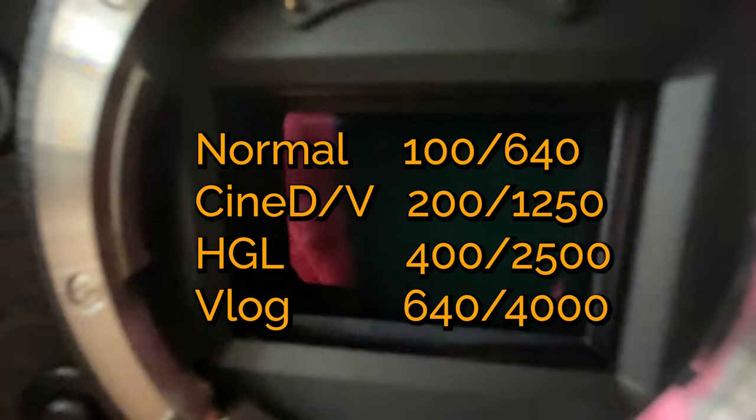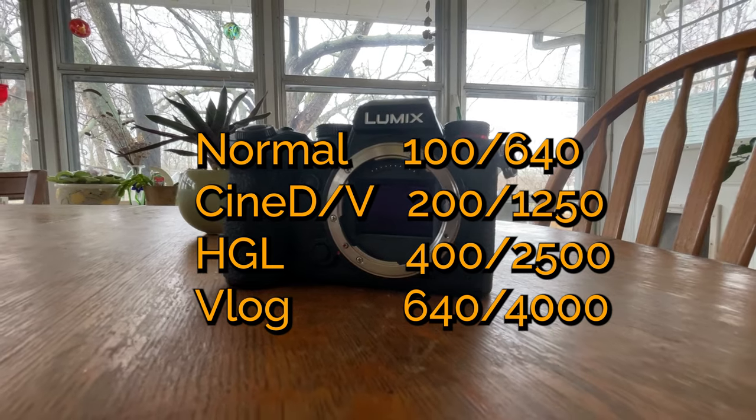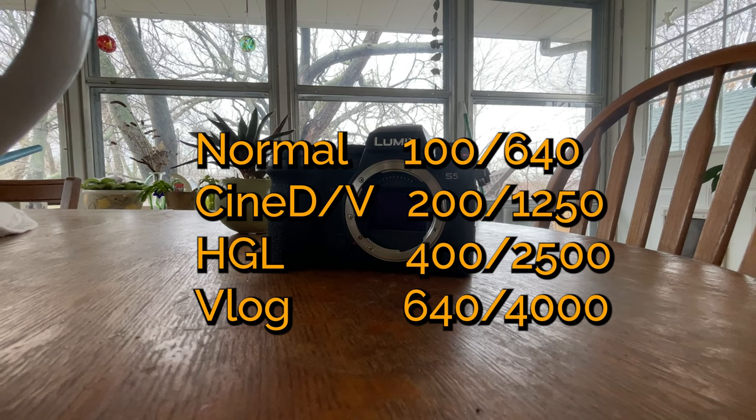All of these cameras have dual gain sensors, which means they have a low gain at around ISO 400 or 640 and a high gain at around 4000. Theoretically, the ISO and color performance is essentially identical between those low and high ISOs, which makes them really great in low light. The problem is those numbers are different based on your color profile — Standard or Neutral is one value, CineD is another, HLG is a third, and VLOG is a fourth. You might want to print something out and stick it to your camera, or memorize the ISO values for the profiles you use most, to ensure you're getting the cleanest possible images.